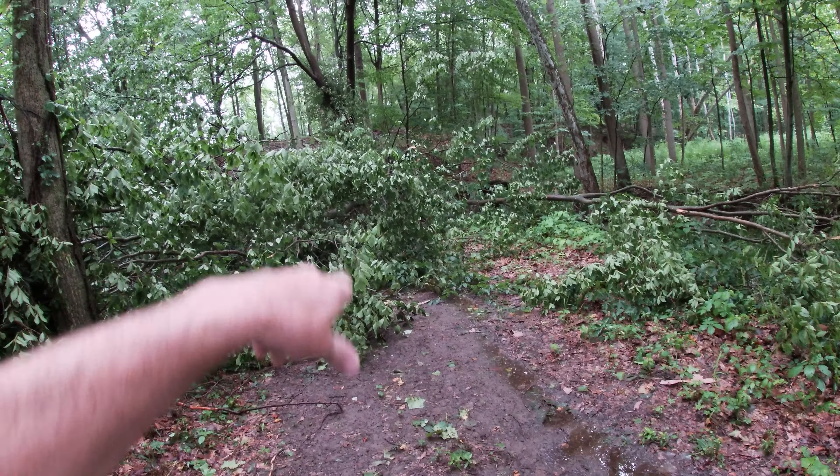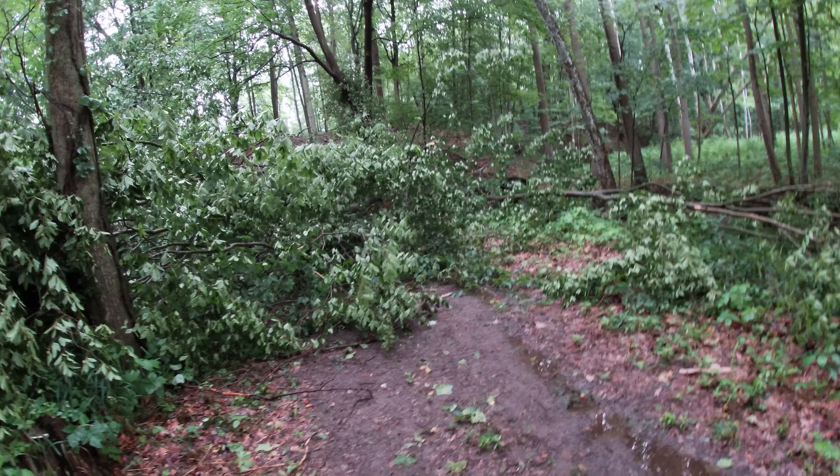Underneath this tree is something that I've been working on for a couple of weeks. I literally just finished it up three days before this tree came down. So I've got to get this cleaned up out of here so I can see what kind of damage I have.